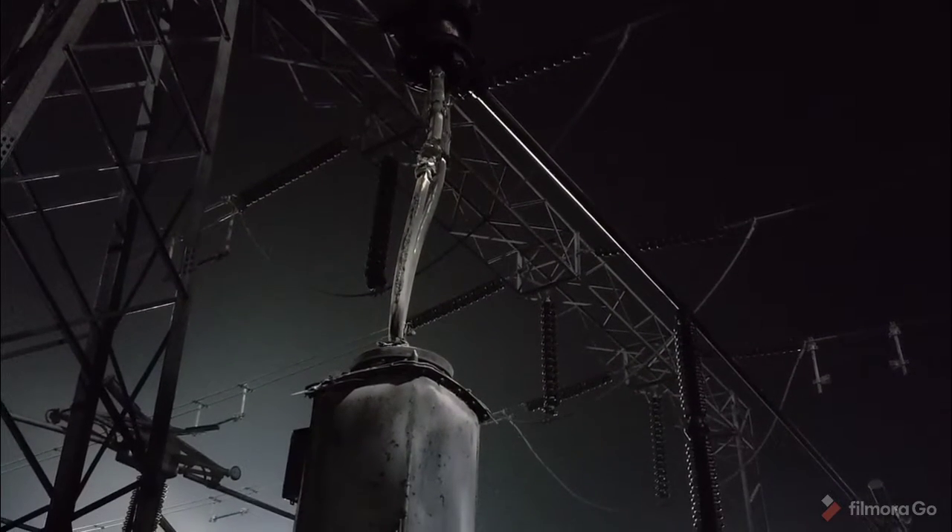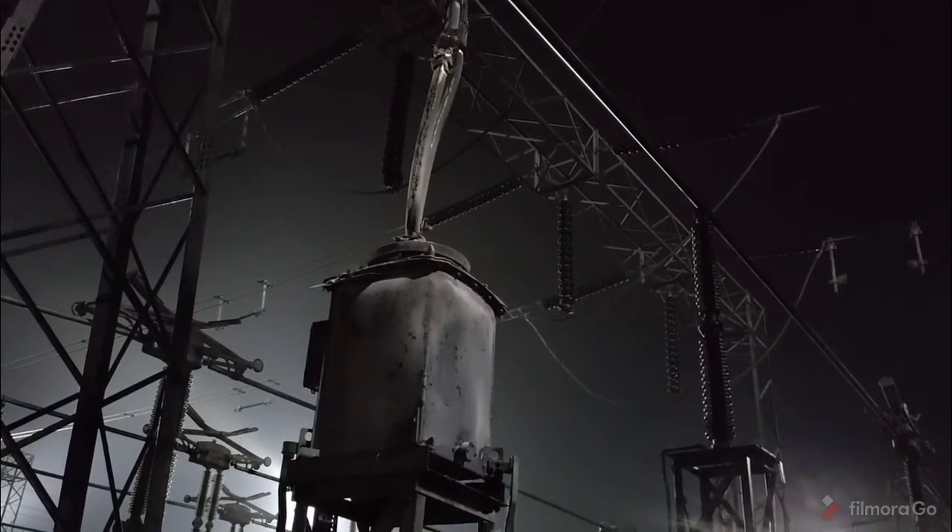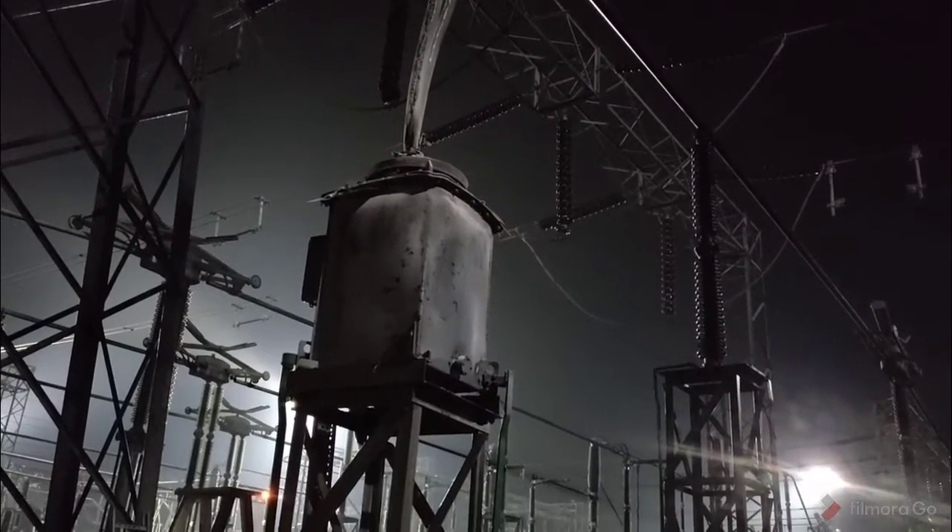Hi friend, how are you? If you have not subscribed to my channel, please press the bell icon and subscribe. Tell your friends and colleagues to subscribe and share my channel. Today I will show the practical brushed-out of 220kV current transformers at a 220kV switchgear substation.